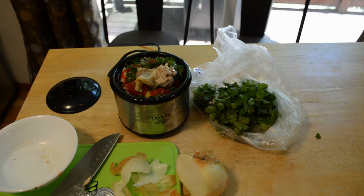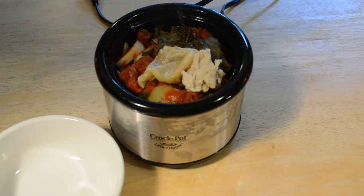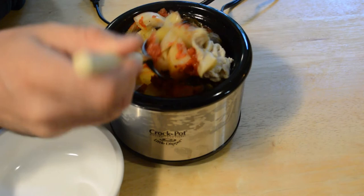Alright, crock pot recipes seem to take about four to six hours, so probably in that range. Let's plug it in and see if this thing actually works, see if this actually cooks it. So this has been cooking for about four to five hours and I haven't checked it at all, so this is going to be an unveiling on camera to see what it looks like. It's boiling — it's hot.